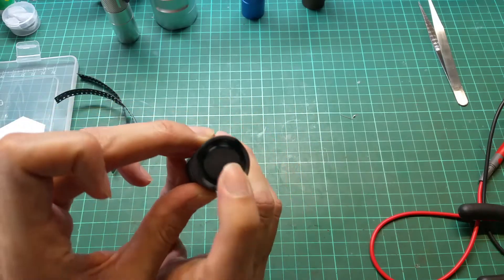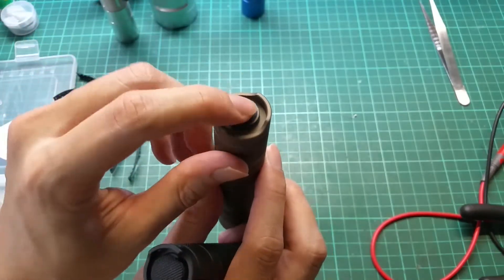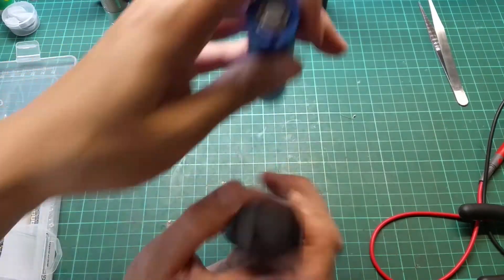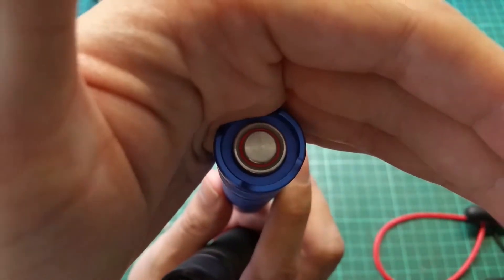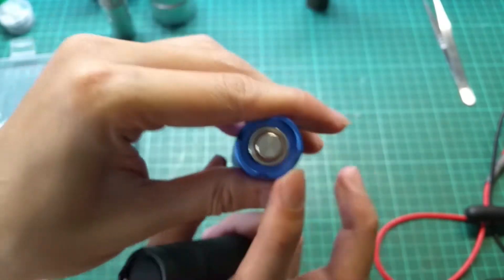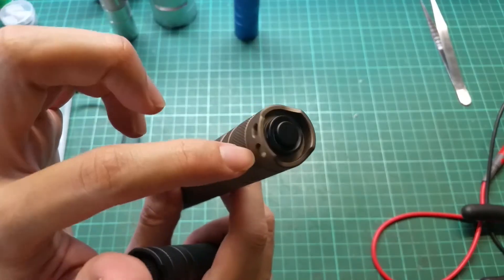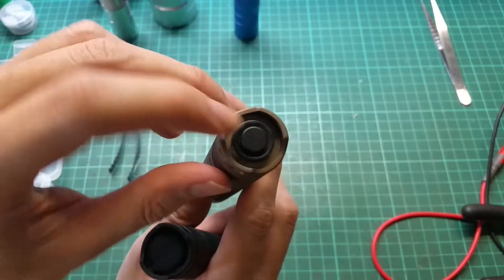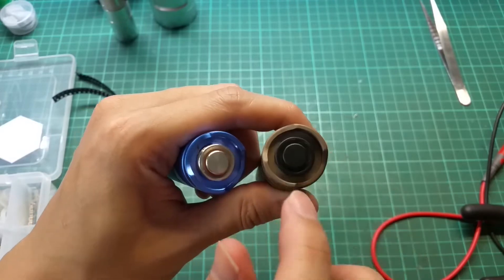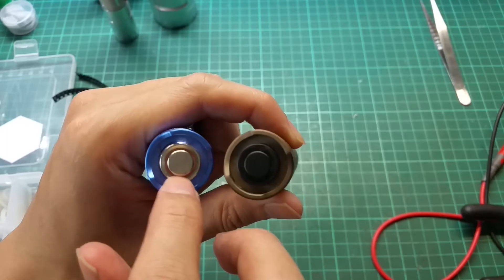Before doing this mod you need a compatible housing. This one doesn't have a metal tail cap like this one does. You can also mod the metal tail cap — as you can see it has a red LED inside — but in the newer batch it came with a black silicon rubber which blocks the light.